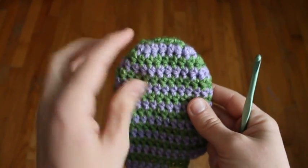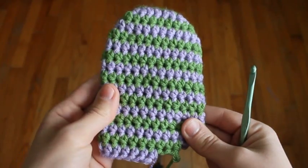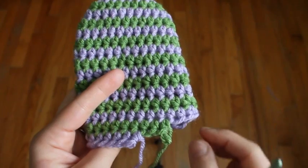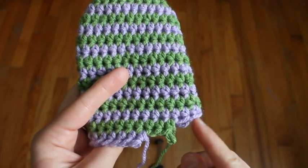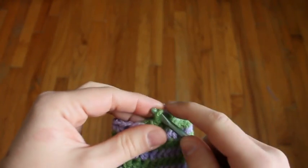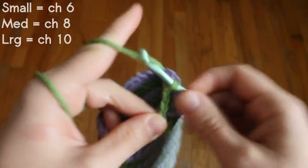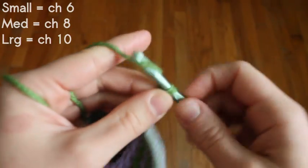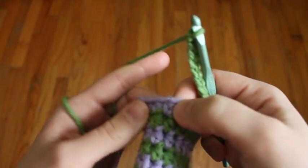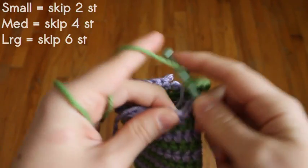You want to fold it with your beginning chain straight like this and it should fold flat. This edge will be where we'll put our thumb. So two stitches before this edge, you're going to chain eight. Then counting, you're going to skip four stitches, and in the fifth stitch you're going to half double crochet.